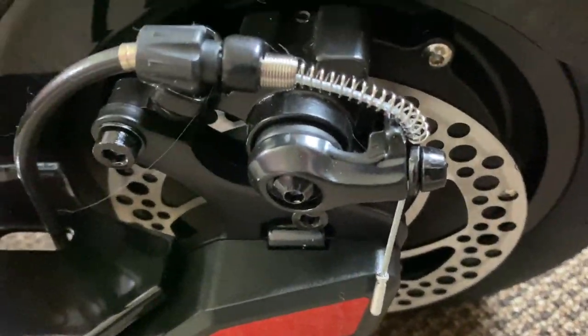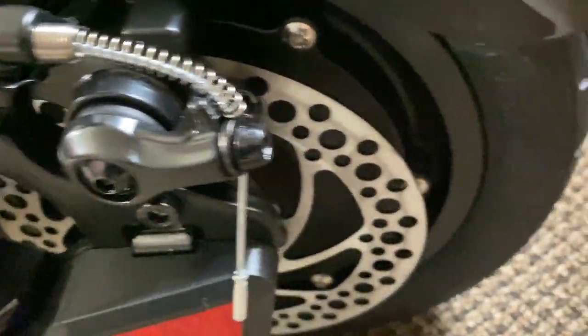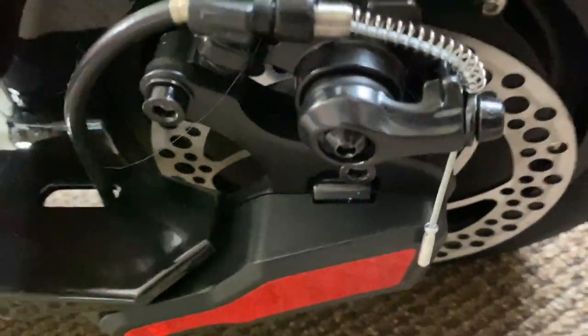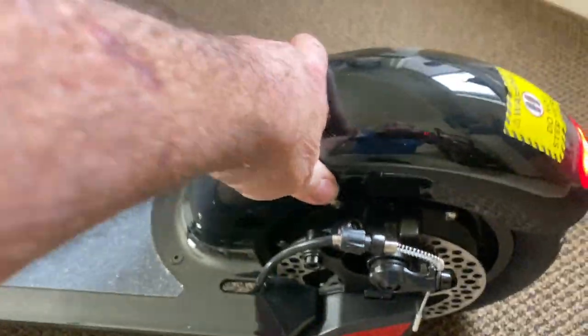There's the brake caliper and all that stuff right there, and the hub. The motor — it's 400 watts I think, maybe 450.